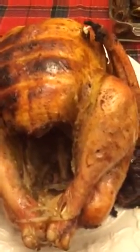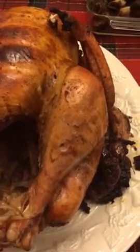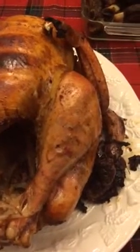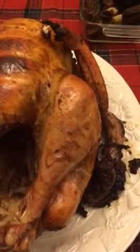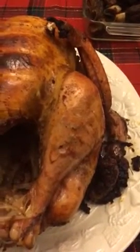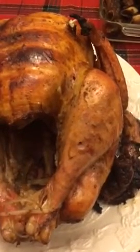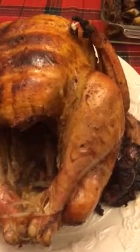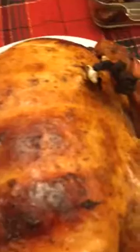There you have the fully roasted turkey. We started off by soaking it in a brine solution — Himalayan salt and water — overnight, and then seasoning it. We baked it first at 425 degrees for an hour, then reduced the temperature to 300 and baked it for four additional hours. As you can see, the pop-up is up, which is an indication that it's done.